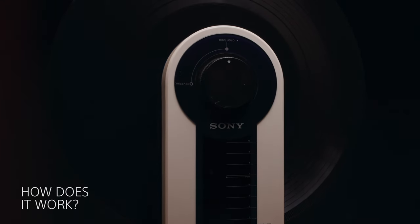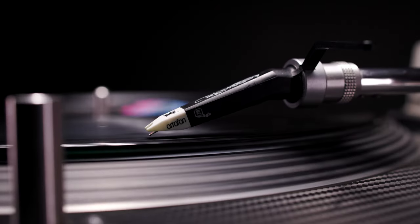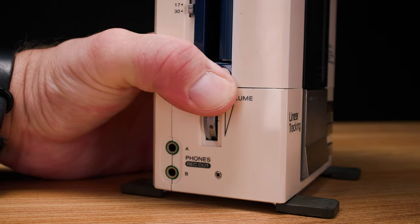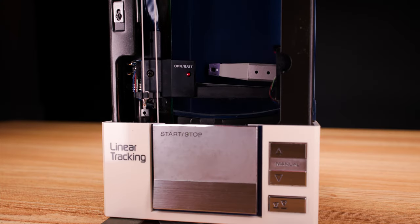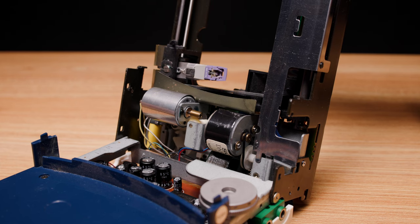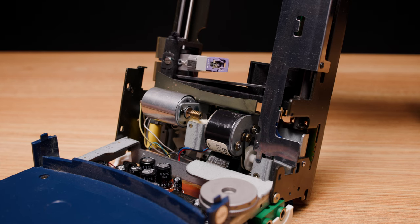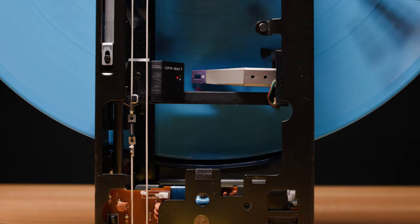But how does it work? Unlike traditional turntables that use a tonearm and cartridge to track the grooves of a record, the PS-F5 uses a linear tracking tonearm. It's essentially a small arm that is mounted on a rail and moves in a straight line across the record, following the groove exactly as the vinyl was pressed.